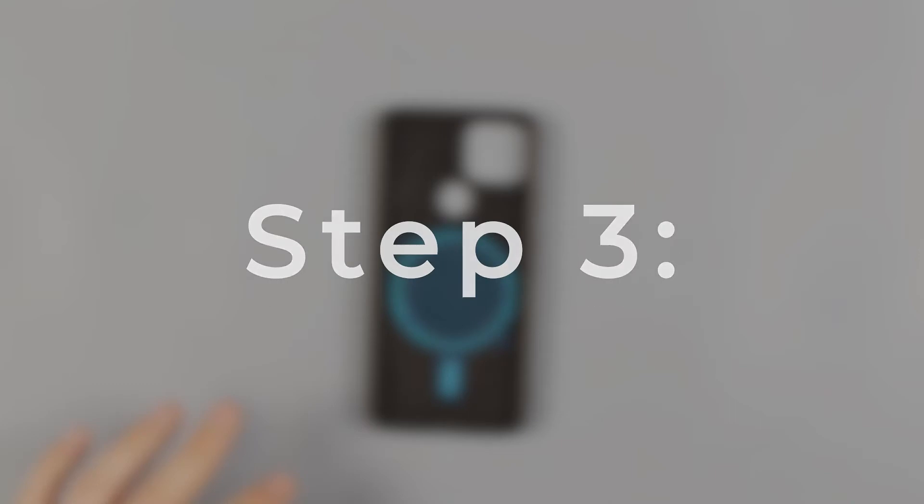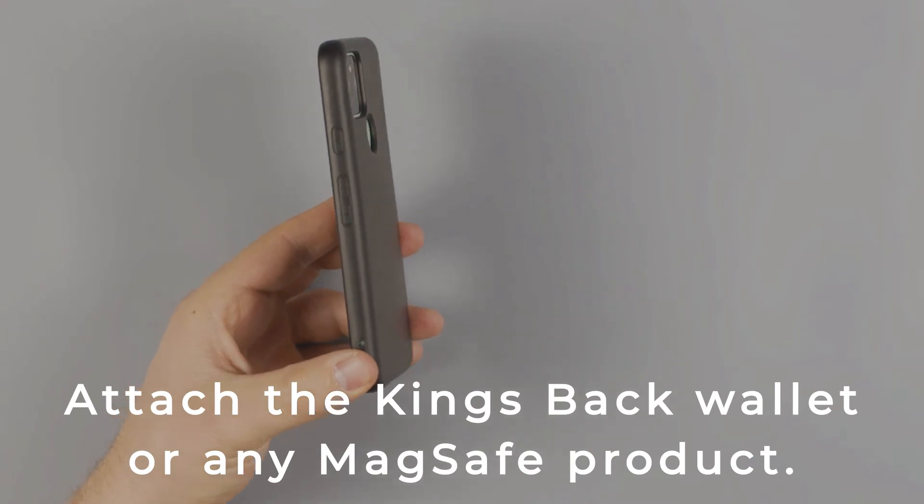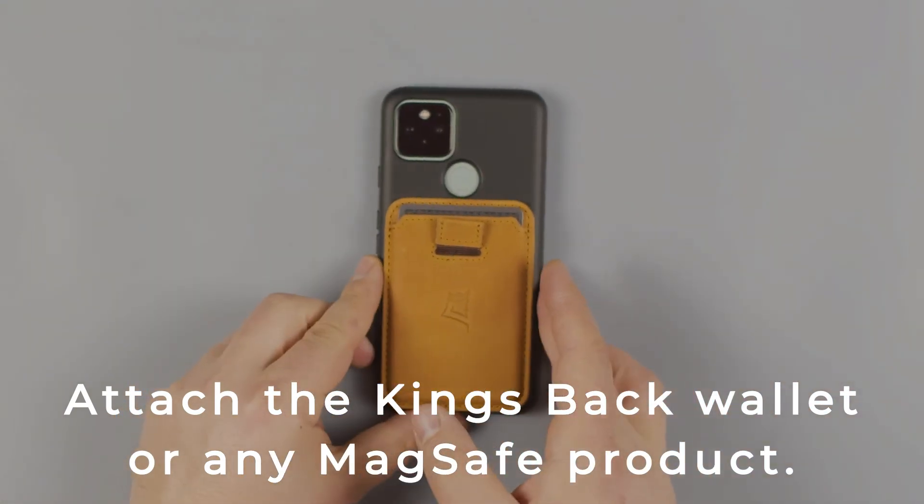Step 3: Put the phone into the case. Step 4: Attach the Kingsback Wallet or any MagSafe product.